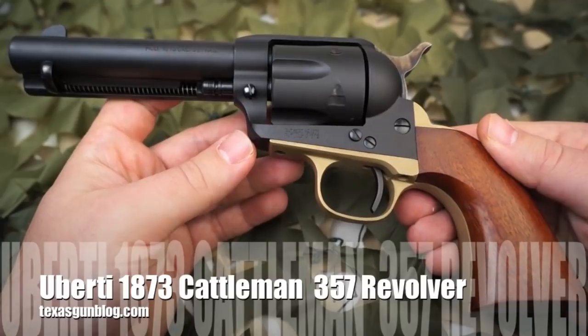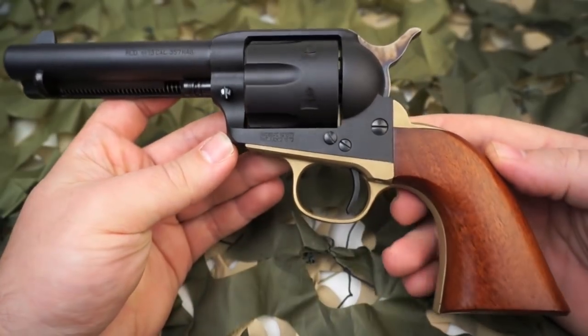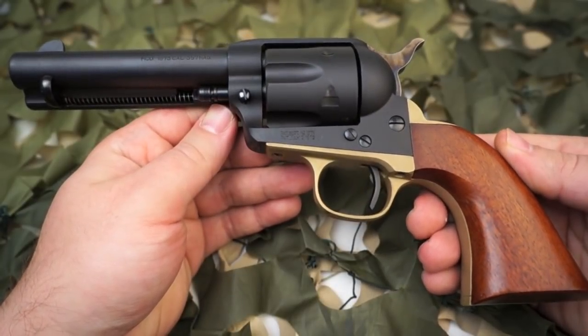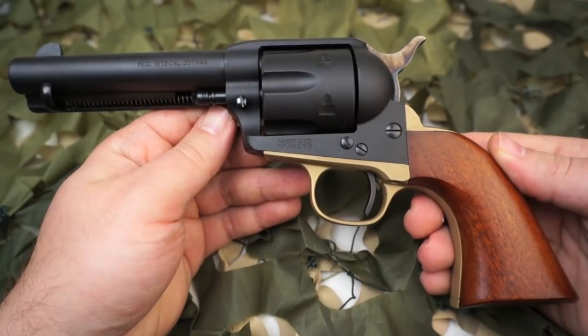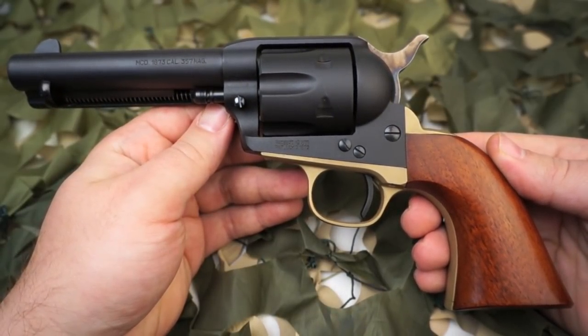In 1873, the Colt Single Action Army or SAA Revolver became the Army's standard sidearm. Cavalry troops were armed with the new revolvers, and lawmen and outlaws alike were quick to adopt the handy new six-shooter, which earned the nickname the Peacemaker. The Single Action Army was most widely produced with a color case-hardened frame and blued barrel.